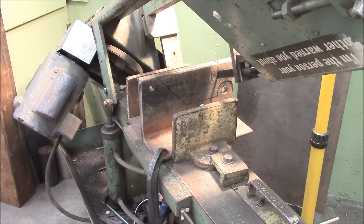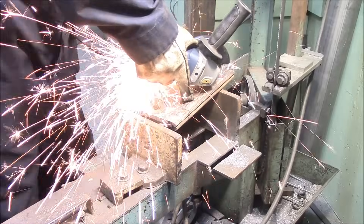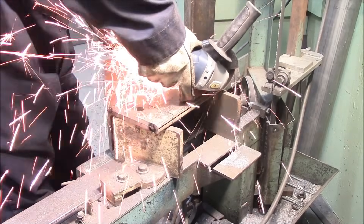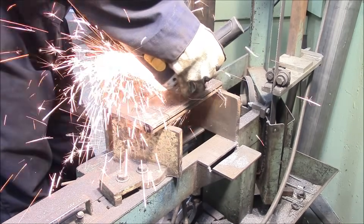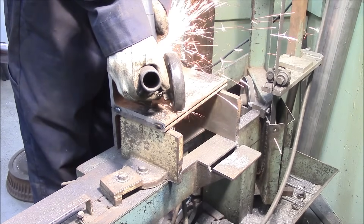I've got two pieces of angle iron stuck together, welded on the ends to hold them together, and I'm using the horizontal bandsaw to slice parts of it away. That was just a pain to use the death table to cut, so I ended up using the cutting disc on my angle grinders.